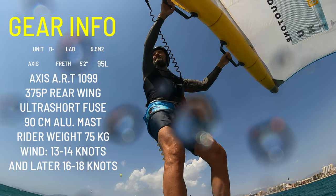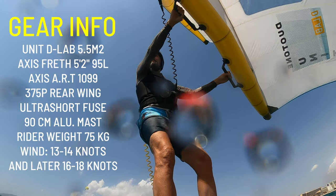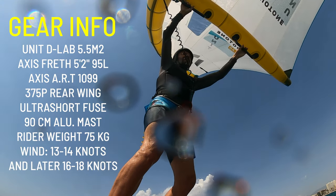Will the Alula material stay this strong after a year or more? So far, it looks like it. They have experience with the material since some years in kites made by Ocean Rodeo. The sensation trying this wing was great. I was very impressed — it is very lightweight and has a good feel about it, and it is definitely very stiff, which makes it powerful.